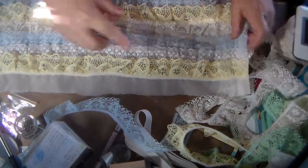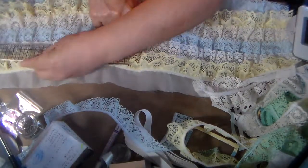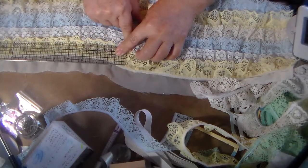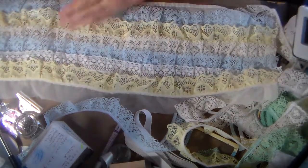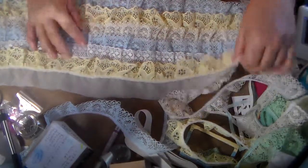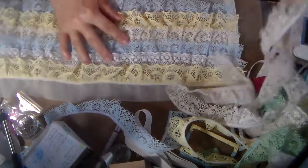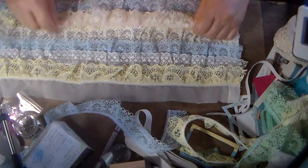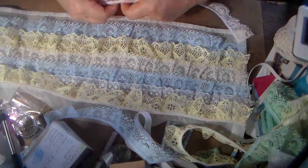This turned out to be about 22 inches long — almost 12 by 12, about two thirds of a yard long. So you're not going to use a full yard of lace — about 12 inches short of a yard.